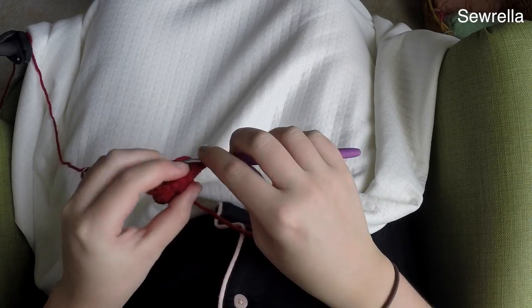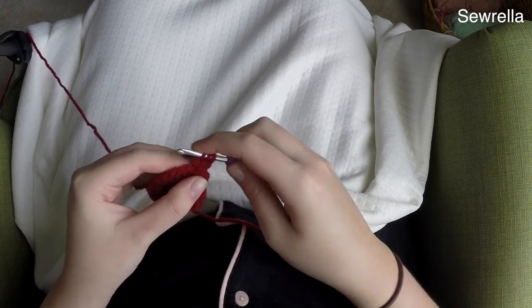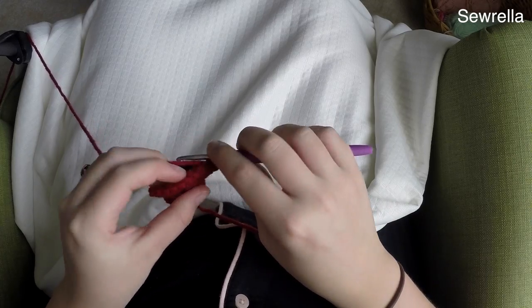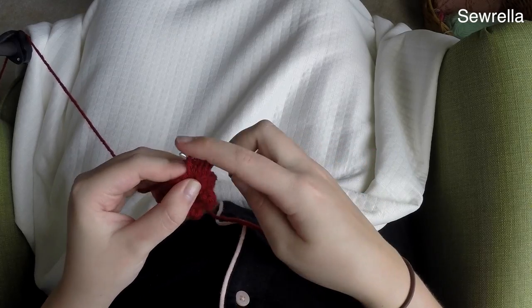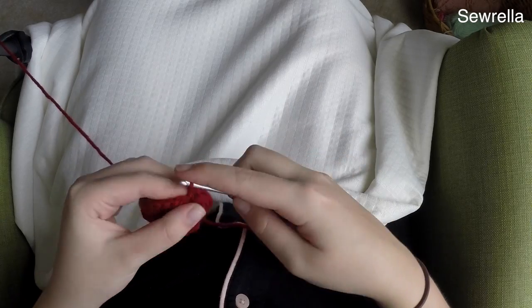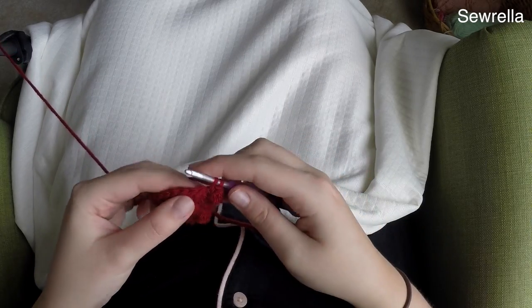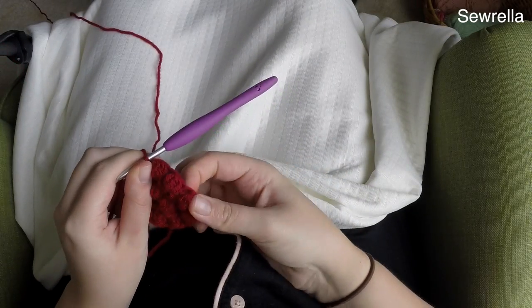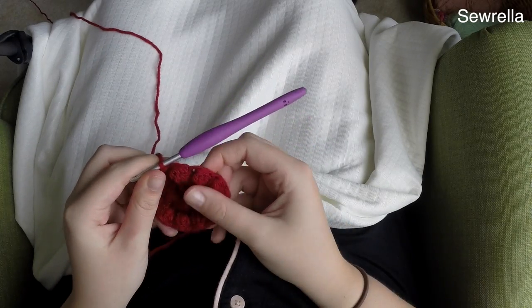Chain up two and we're going to repeat round two: bobble stitch in the first stitch, single crochet in the next, and repeat all the way around. If you need any additional help or get lost, I have the link to the written pattern in the description box. Feel free to leave me a comment below — I check comments on all my videos every day, so if you ever have any problems please leave a comment.